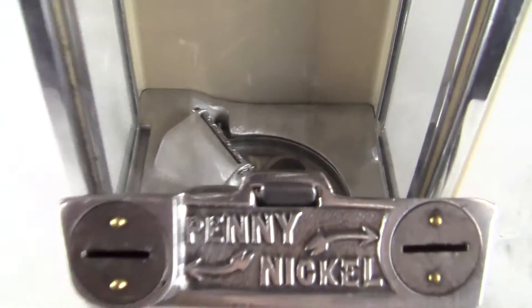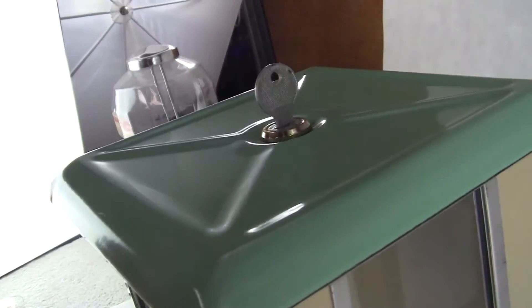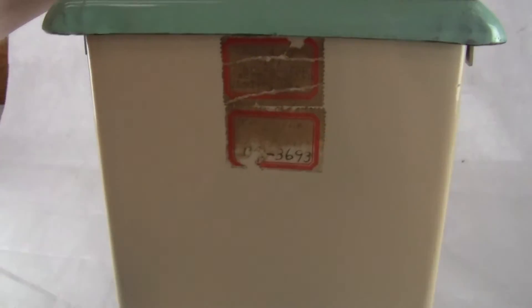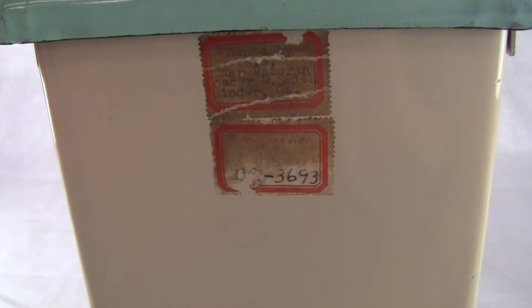It comes with a gumball wheel — this is a gumball machine — new keys, different keys for each lock. It has a decal on the back that says owned by U.S. war veteran Oscar D. Smith, Winder, Georgia, and then a number on it.